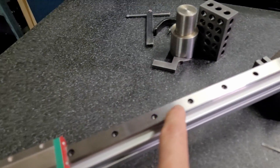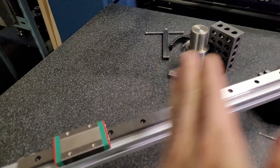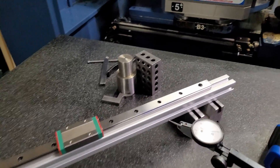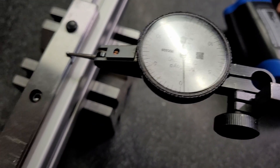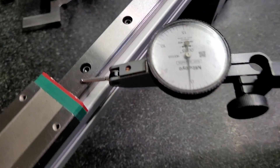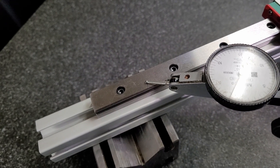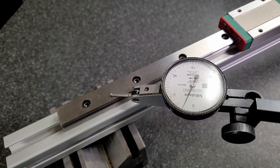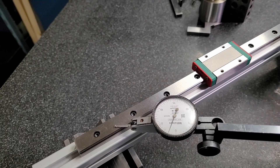First, let's establish a baseline. At zero, I set up my dial test indicator. Going to the middle — it's also at zero. Going to the other side, it's about 2 thousandths of an inch difference, which is 50 microns or 0.05 millimeters. The linear rail and the extrusion are not 100% flat, so that's why you already see that variation at room temperature.